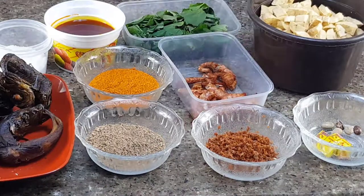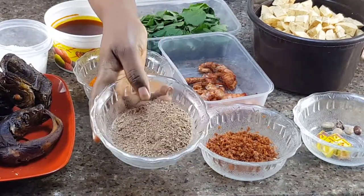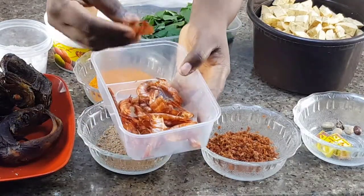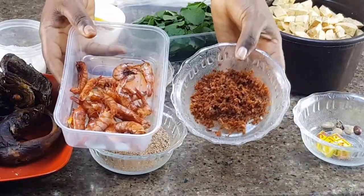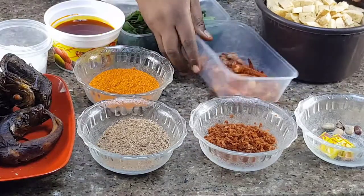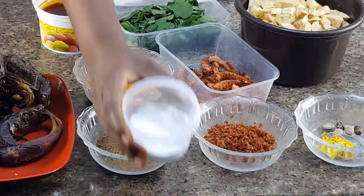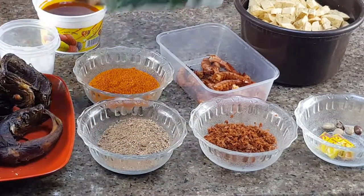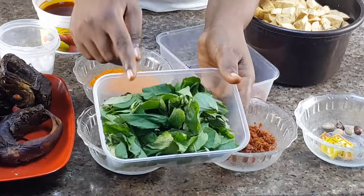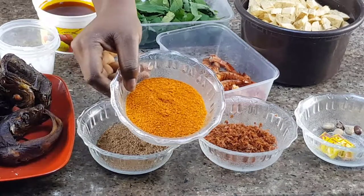I'm going to be using green unripe plantain — you can see it's diced already. Next I'm going to be using Maggi crayfish. I don't like to make local dishes without Maggi crayfish. Then I'm going to be using palm oil, salt to taste, scent leaves, and grinded pepper. I'm not using Rodo today, I'm using grinded pepper today.